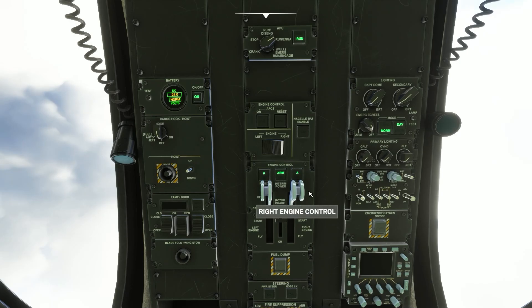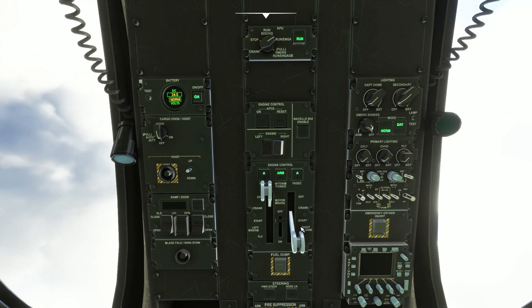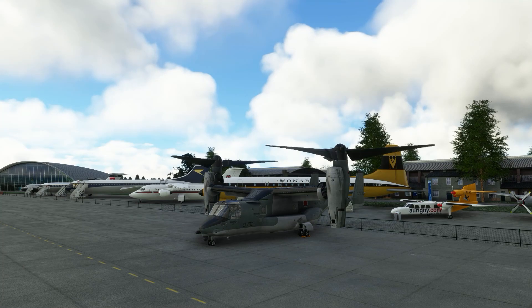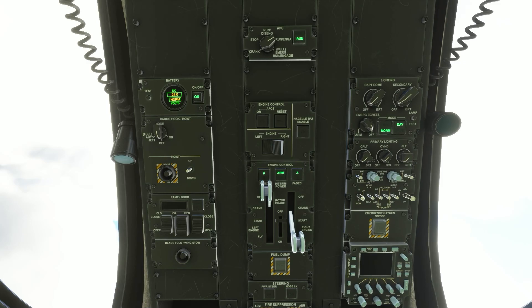On the overhead panel, set the right engine control lever to start. The props will start to spin as engine 2 powers up. Monitor the engine start, and when the NG value for engine 2 is 70 or close to it, move the engine 2 lever on the overhead panel to the fly position.